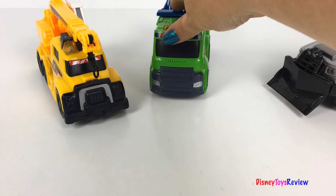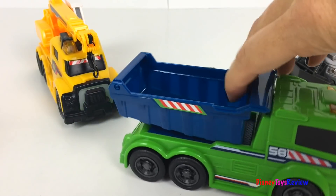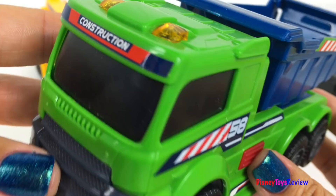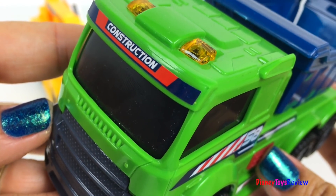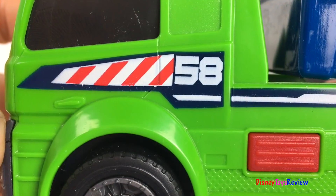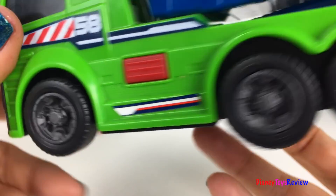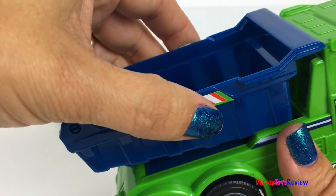Let's check out our next vehicle. Look, it's a dump truck! It's got the number 58 on the side. I love the strong wheels. And look, the bucket of the truck raises and lowers.